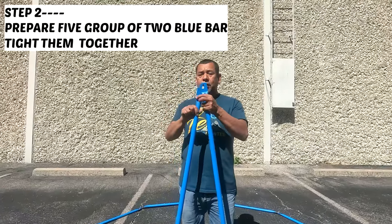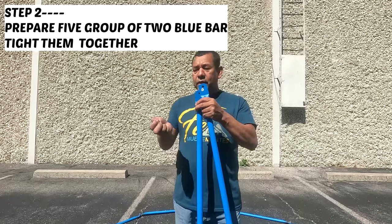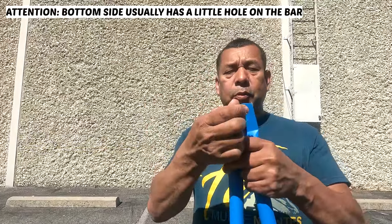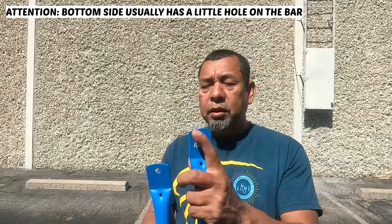Second step, we're going to get two blue bars with the longer screw, then start inserting it from bottom to top, then with the nut slightly tighten it up.